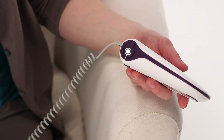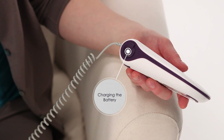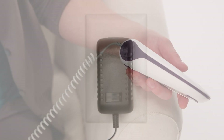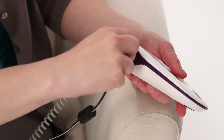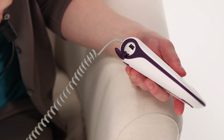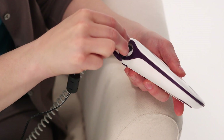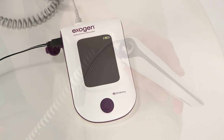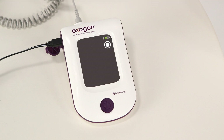Before you can begin using Exogen, you'll need to charge the battery. Plug the charger into an outlet. Open the cover of the USB port on the left side of your device and insert the USB portion of the charger into the device. The flashing battery status symbol lets you know the device is charging. Charge the battery until the symbol appears full. This will give you enough power for approximately five 20-minute treatments.